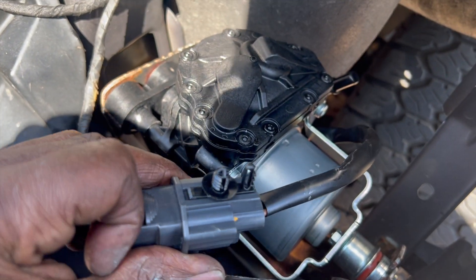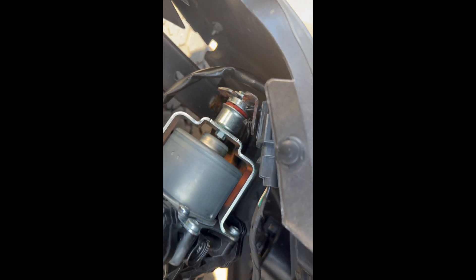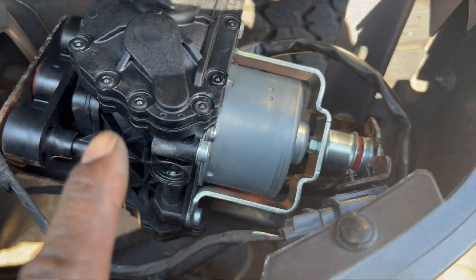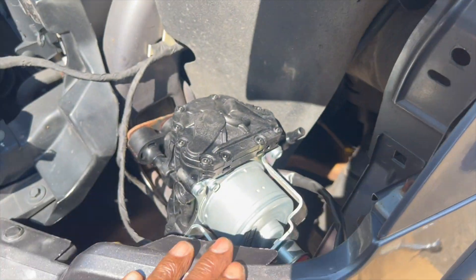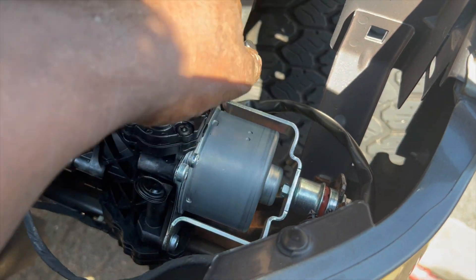It slides all the way down like this and clicks right into the original bracket. Now I'm going to do the two 13mm bolts on the bottom, put the headlight back in, and we should be all set. Got the two 13s — screwing down with anti-seize, nice and secure. Got the pump in.